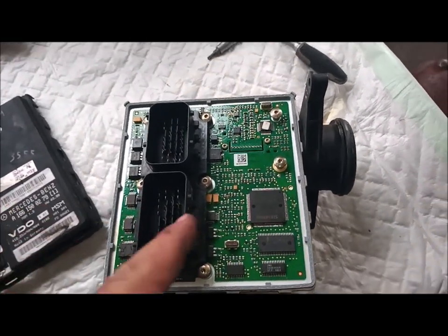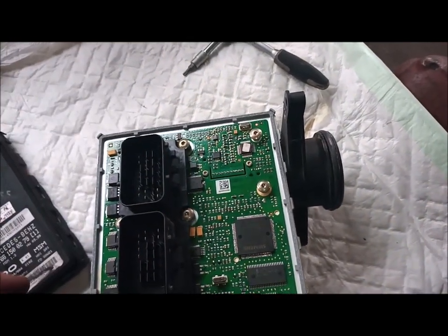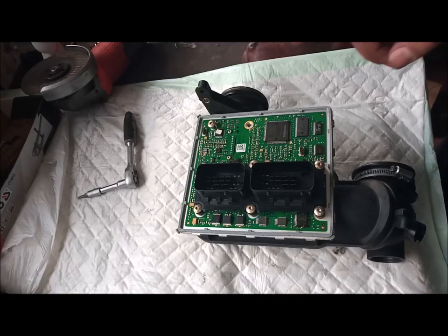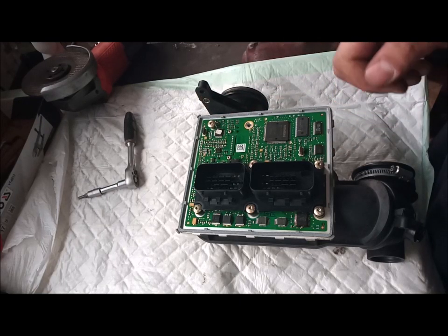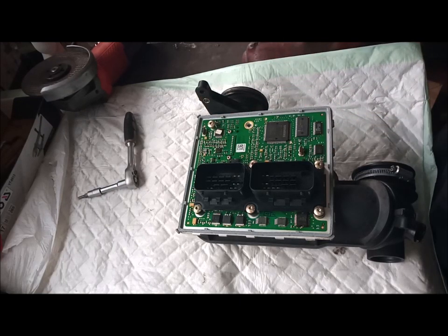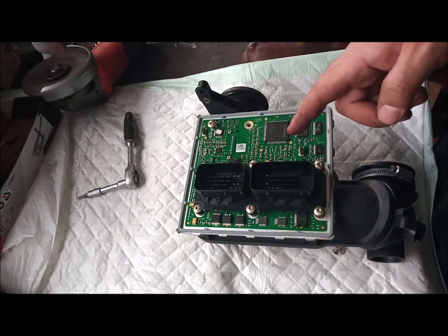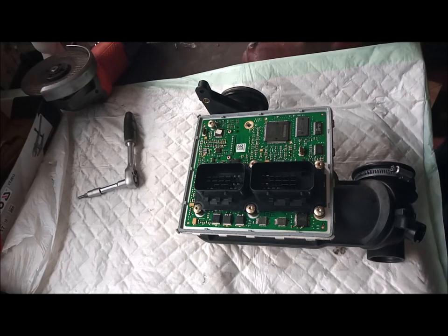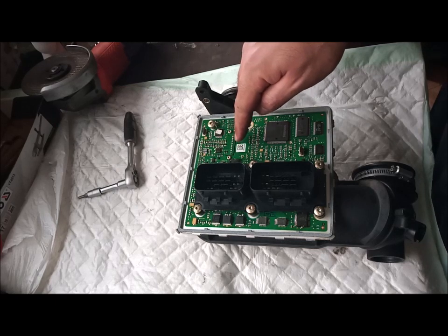The main components are either the motherboard is busted or the Air Mass Flow filaments. They are very thin glass filaments. If you have the A-Class Mercedes up to year 2000, it will have the Air Mass Flow integrated within the main computer, the main chip of the car. After 2000, it will be separate — they realized the integrated design was not good.